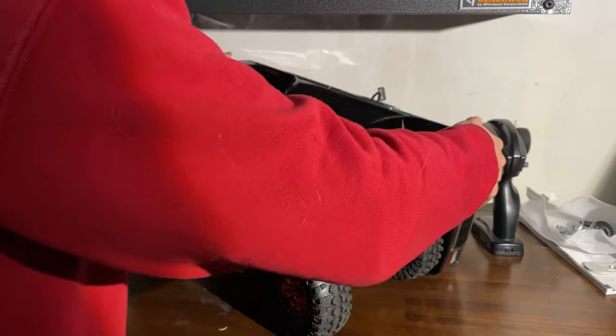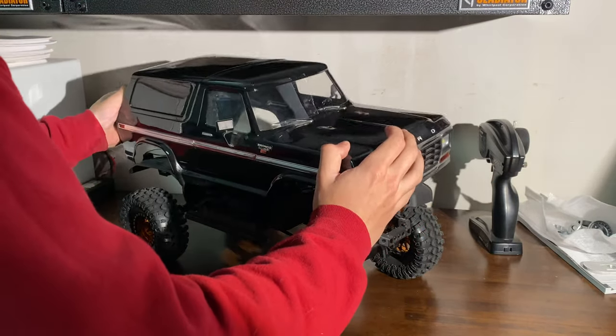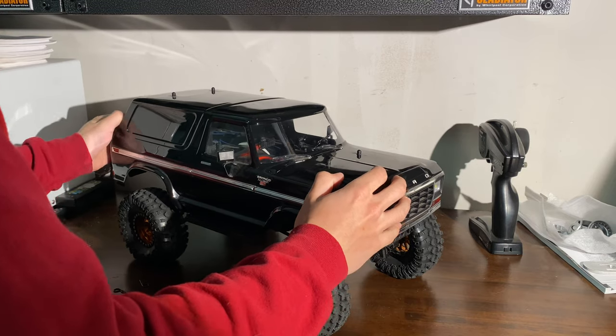The light kits — if you just like working on your car and want something to do, want something to make her shine a little bit more, make her look a little bit cooler, I highly recommend the light kit.